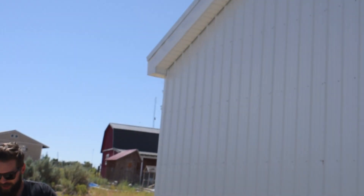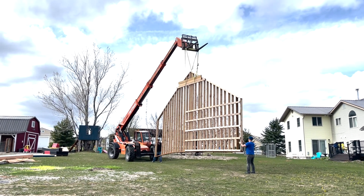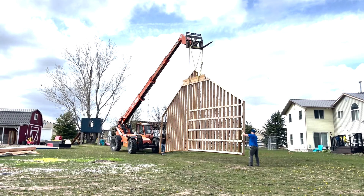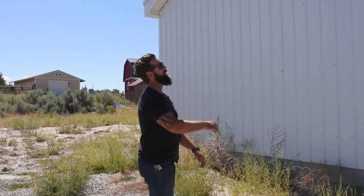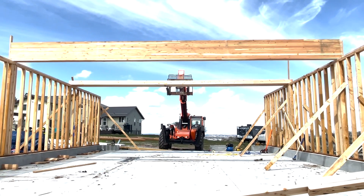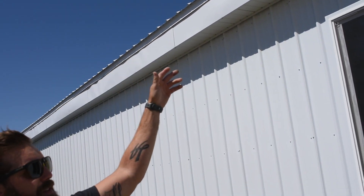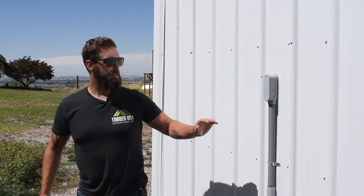The fun part about working back here on the structure is the ground actually slopes down, so being up here on a lift this structure seems so much taller than it does at the front. I had a big telehandler — 10K — to lift our beams, which were six-by-22s. I think they were about a thousand pounds each beam, and we had to drive around this way just to set everything — all of our rafters up here. It was quite amazing how we pulled it all off.